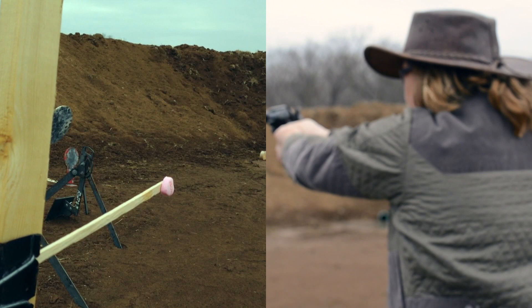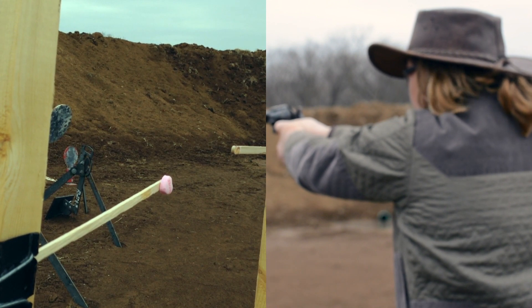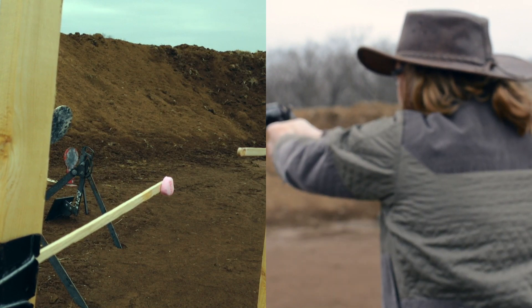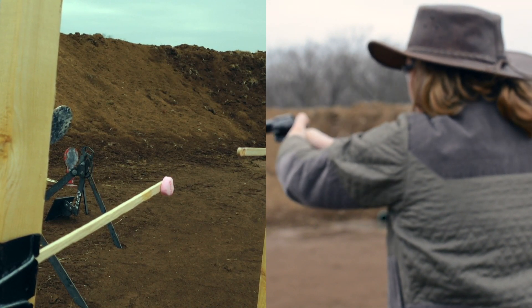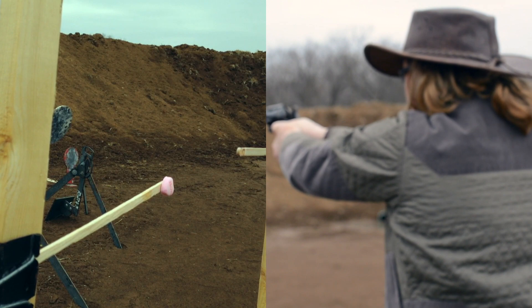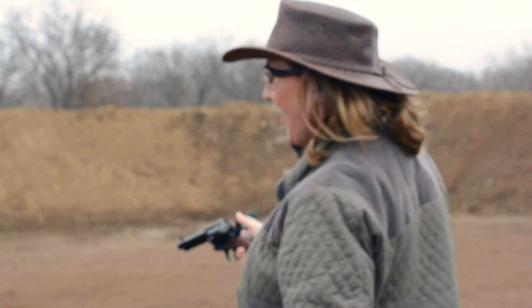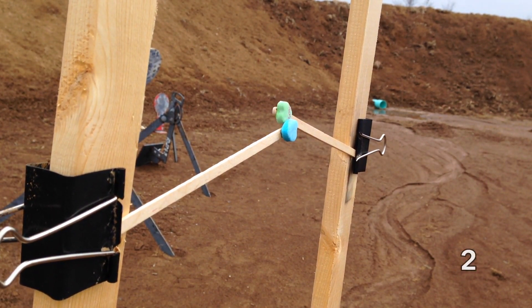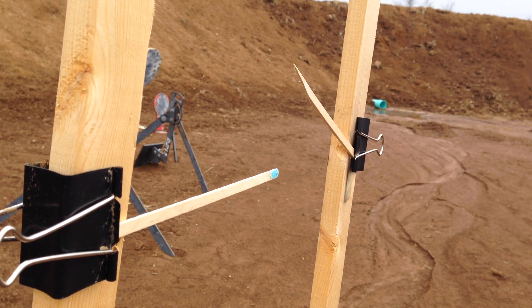Ready? Oh, there's a little up. Come on. Ha ha! How's that for you, little six-shooter right there? Alright, we're going to try two for now. Ha ha. Three's a charm.